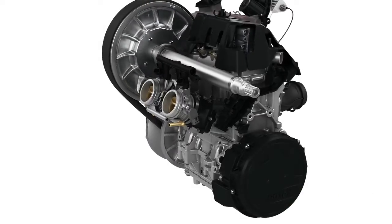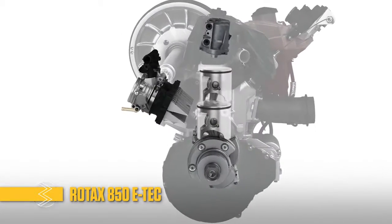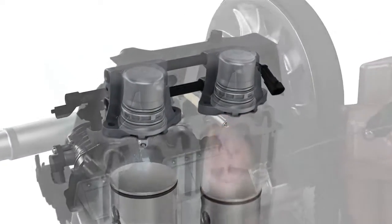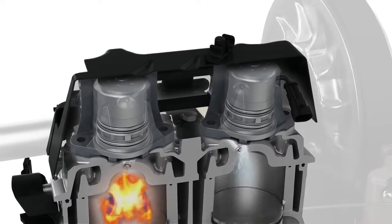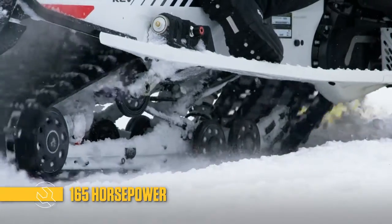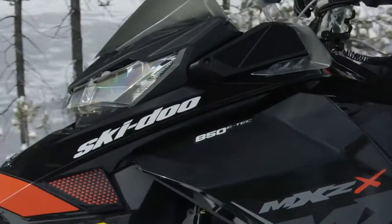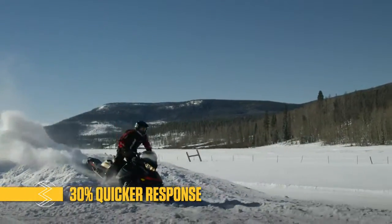A major part of the fun of this new MX-Z is the power pack. Engineers designed the second generation of E-Tech snowmobile engine — the new 850 E-Tech, the most powerful Rotax snowmobile engine. It's more powerful and responsive. There are 10 more horsepower, up to 165. And thanks to an improved E-Tech injection system, freer breathing, and P-Drive clutch, it responds 30% quicker than the 800R E-Tech.